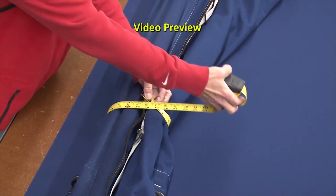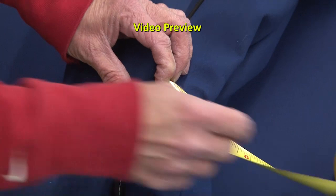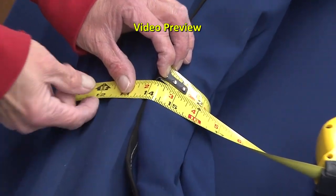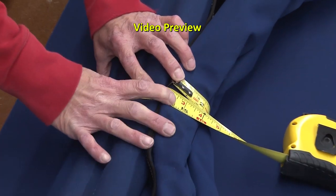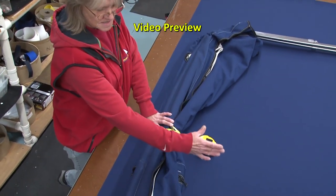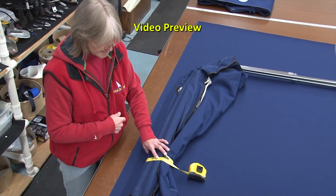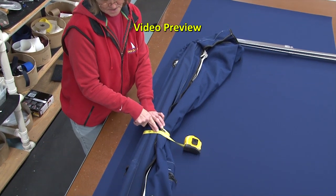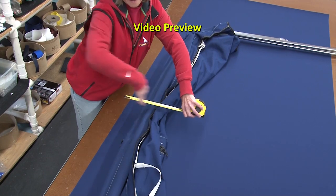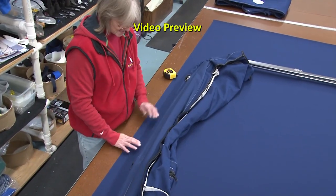Deb's getting a circumference measurement here — notice the fabric is wrapped very tightly. Now just go around your fabric to see how much it's going to be all the way around it. What we found out is that if you actually go by this measurement, that's the depth that you need, and by the time you take up all your seams and your hems it should fit your cover perfectly. Write that measurement down. We've got 14 inches, so that is the depth we're going to make it from the top to the bottom — 14 inches all the way through. The ends will be a little different, but we'll show you that when we get to them.